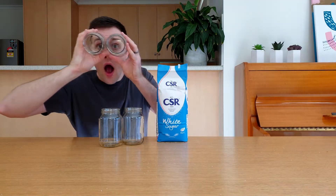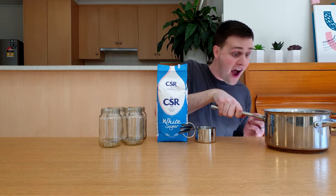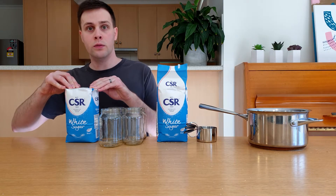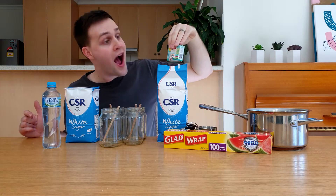To make the rock candy you'll need sugar, empty jars, measuring cups, a saucepan, some more sugar, water, wooden sticks or lollipop sticks, plastic wrap and food colouring.